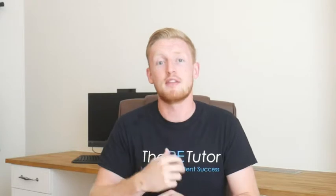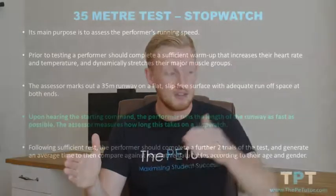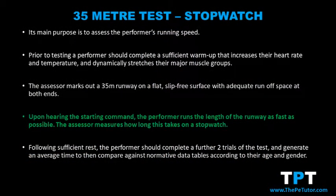The performer should start in the position that best suits them — either a sprint start technique or a standing start — waiting for a starting sound or word that the assessor calls out. Upon hearing this, the performer needs to get from point A, the start line, to point B, the finish line, as quickly as possible. The assessor starts the timer when they give the command to go and stops it when the performer reaches the finish line.